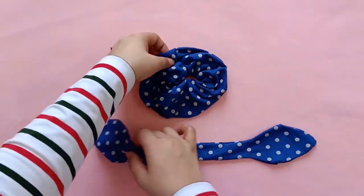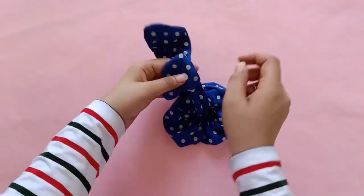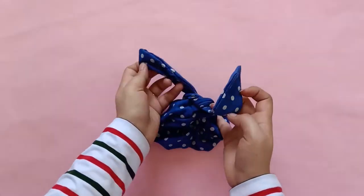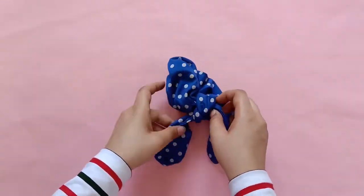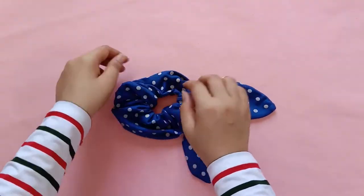Now that both pieces are ready, take the bow tie and tie it around the scrunchie. Make sure to tie where the two ends of the scrunchie meet, and make sure that the stitch is inside rather than outside. You can tie it once or twice however you like. And this super nice, super easy oversized scrunchie with a bow tie is ready.